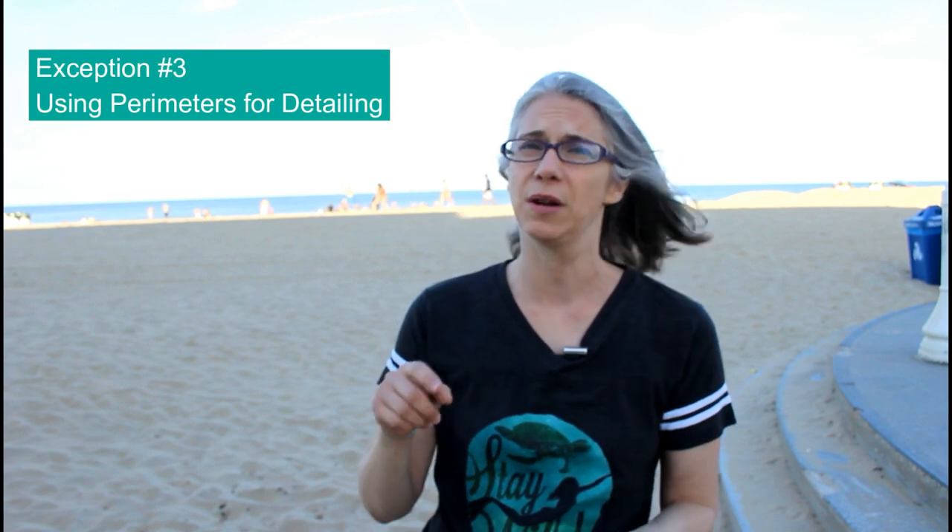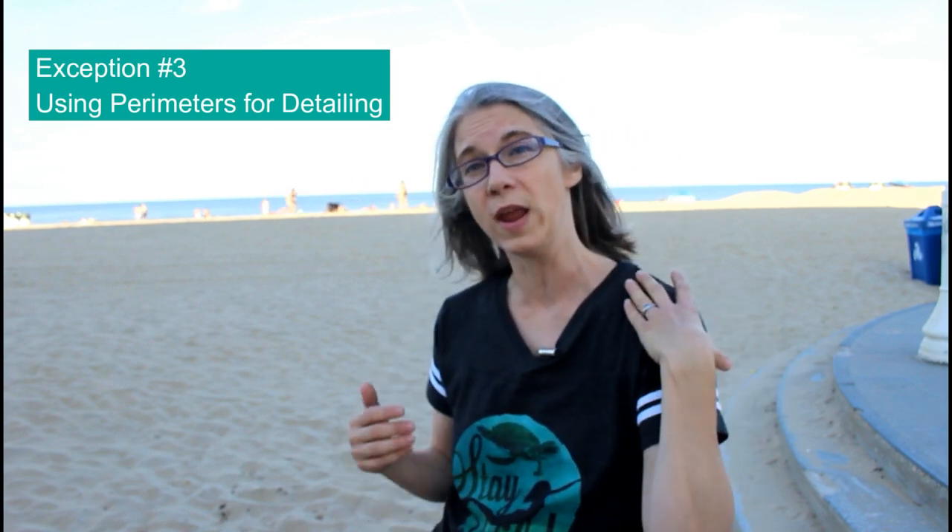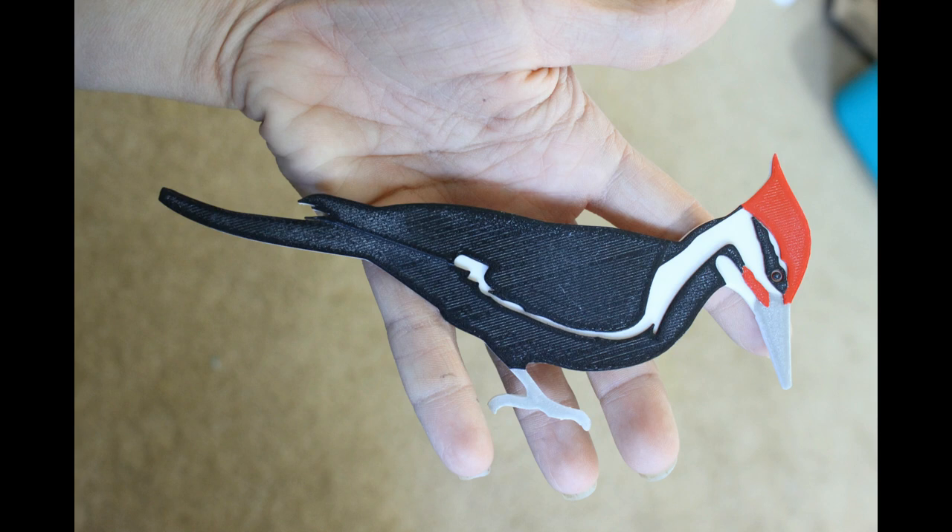A third exception is sometimes you can use the layer height to add detailing. An example is the cardinal or the woodpecker. In those cases, the wings are matching the body itself, but the wings are still up just one layer higher. Even if you can't discern the .1 millimeter height, the printer will still do a perimeter, and that gives you a visual — it sets the wing apart from the rest of the print.